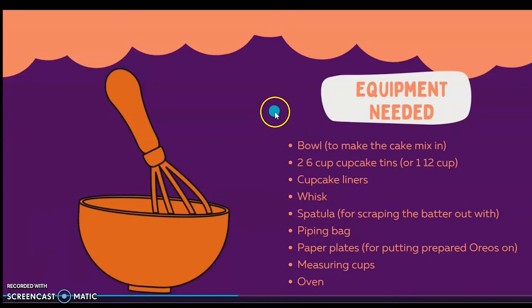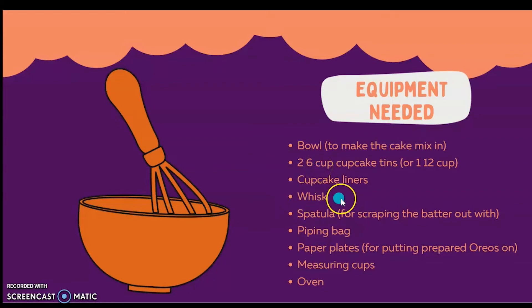Equipment needed: a bowl to mix and make the cake in, two six-cup cupcake tins, or one 12-cup if you'd like, cupcake liners — bonus points if you use Halloween ones like I did — a whisk, a spatula for scraping the batter out of your bowl and into the cupcake tins, a piping bag, paper plates for putting your prepared Oreos on, measuring cups, and an oven.